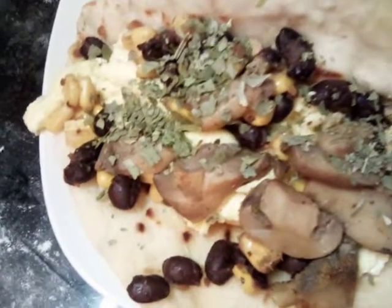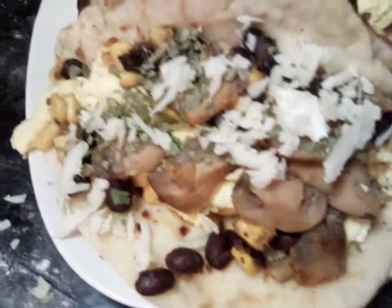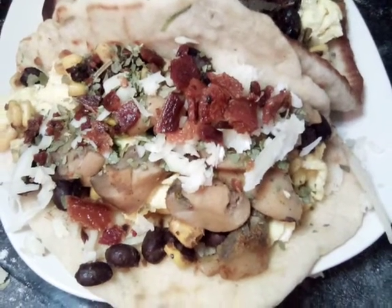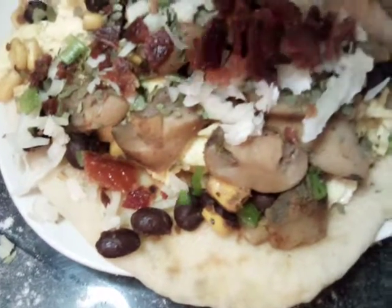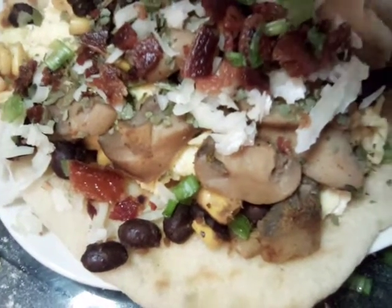Now we're going to add our cheese. Okay, let's add our bacon. Last, we're going to add our green onions — it's mainly just for decoration because we already have them in our bread, but we're just going to put a little bit on to bring the taco out.